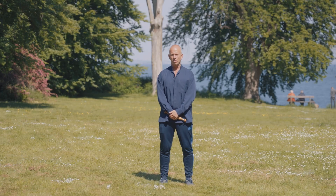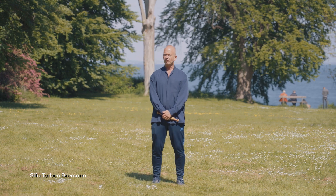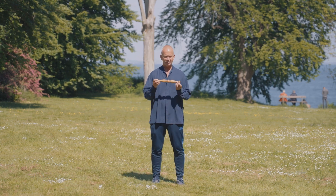Hi and welcome back to Exploring Qigong. In this session I will start introducing something called a Tai Chi ruler.